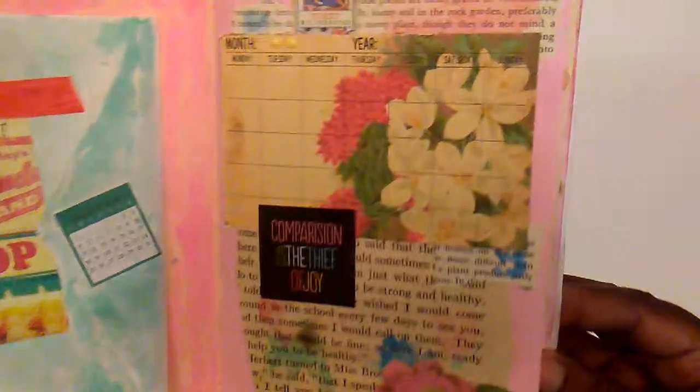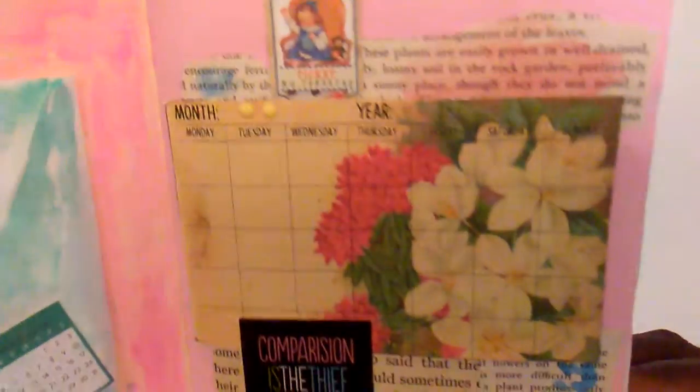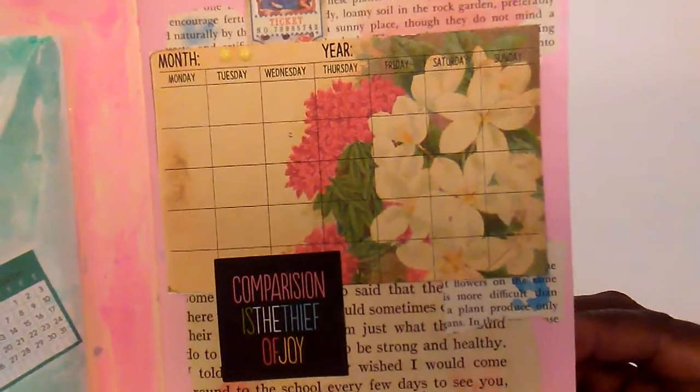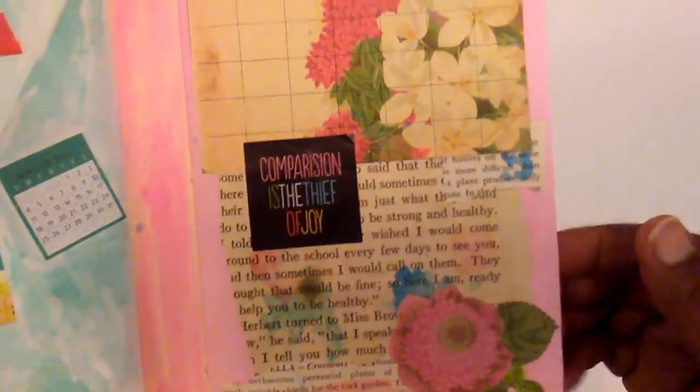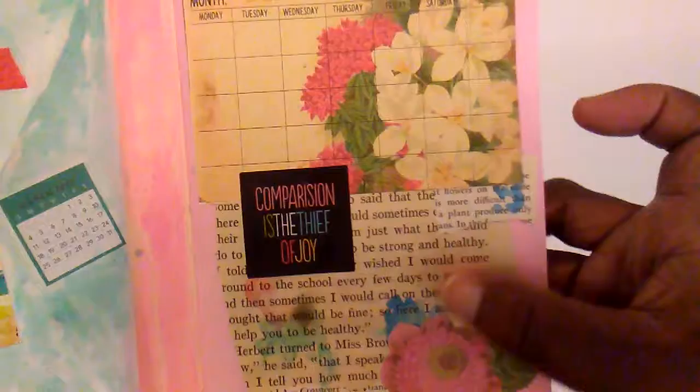This page I just added some book paper and different little things that were in my stash. This is just a little die cut flower here and then I also added some watercolor on this book paper.